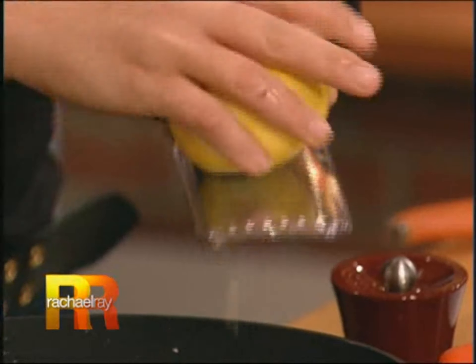Over here, I'm gonna check my pasta. I have two heads of escarole because they were running small to medium. If they're running huge, one will do ya.